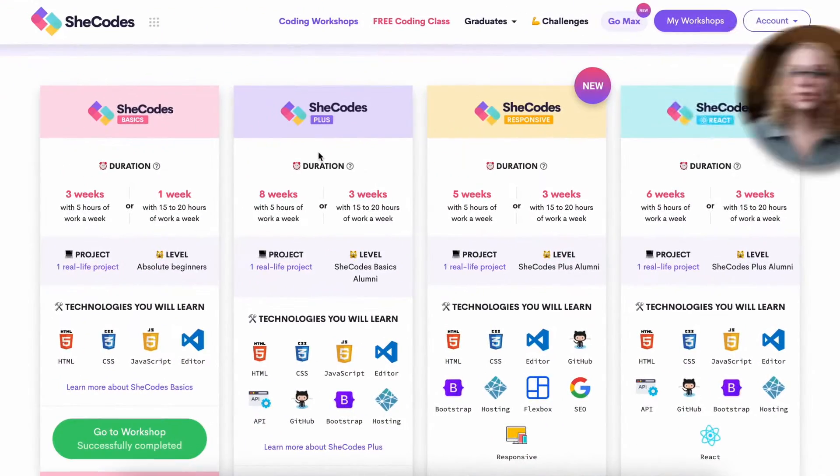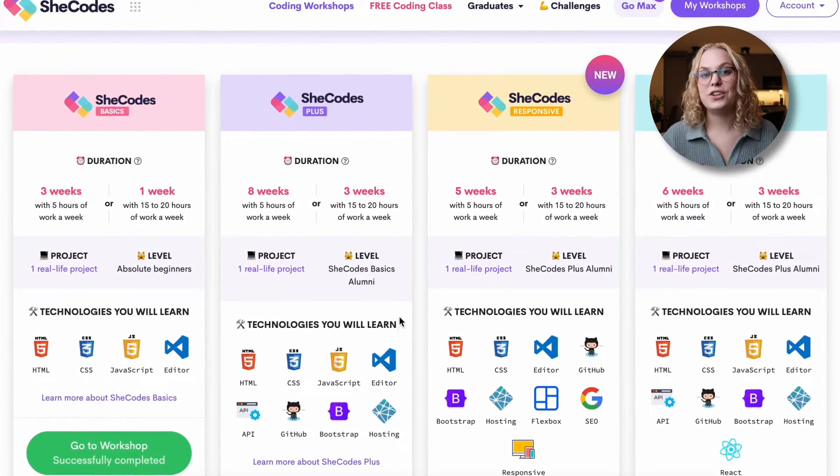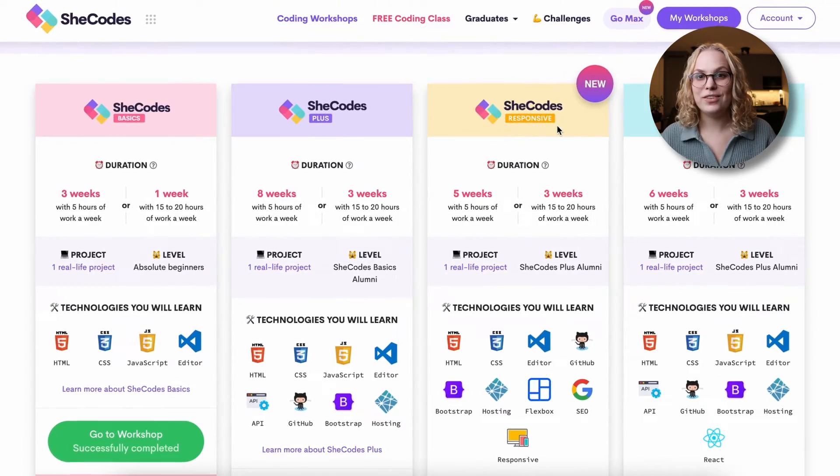You can check out this video for a full review. Then the next level workshop is SheCodes Plus, which is what I'm going to start today. And then there's also SheCodes Responsive and SheCodes React, which I already bought both of them and I will take and review them in the future.